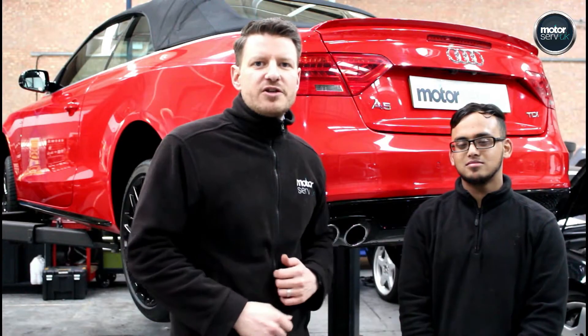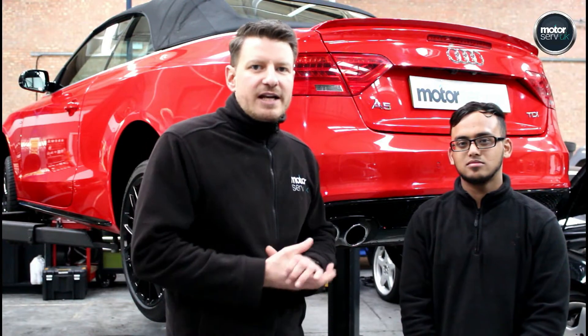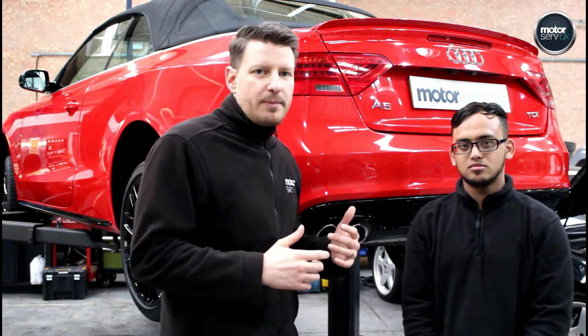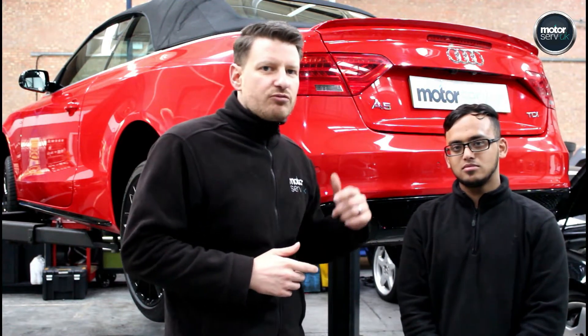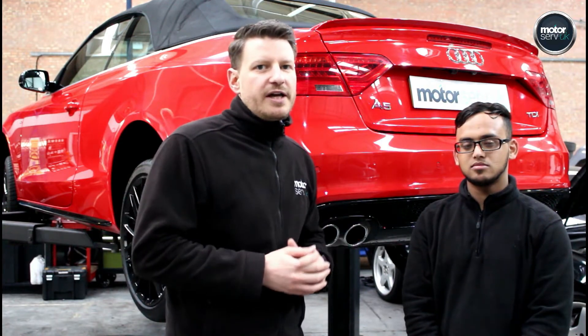Hi, this is Simon from Motorserv UK. I'm going to give you an insight into the kind of checks and inspections that we do on all of our cars before they go on sale. So as soon as a car comes in to our workshop, one of our technicians will check the car thoroughly. So today we've got Taz — he's one of our senior techs. He's going to run through the kind of checks that we do so you can see exactly what goes on here.